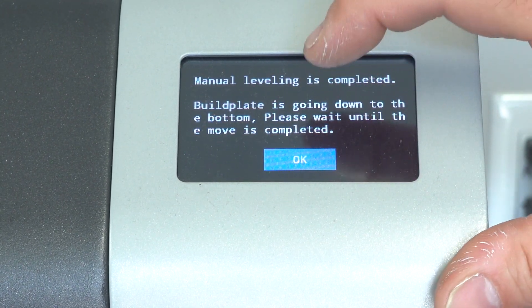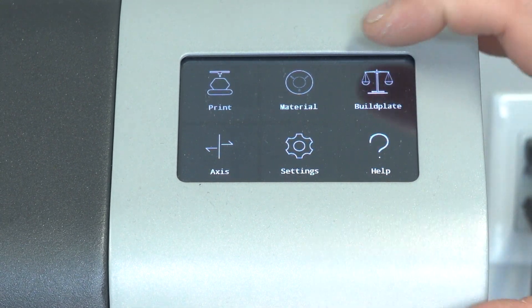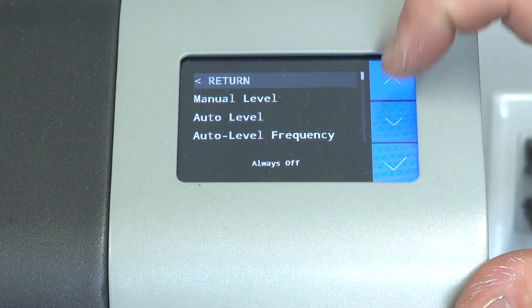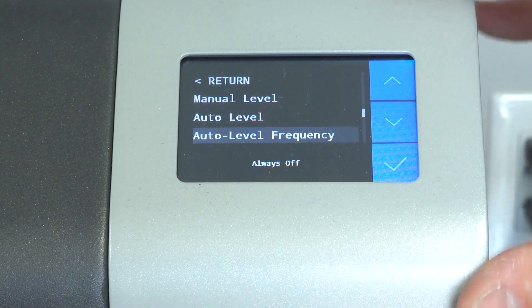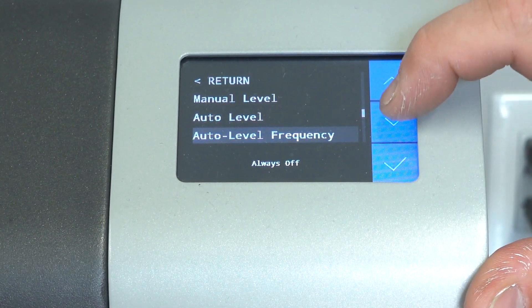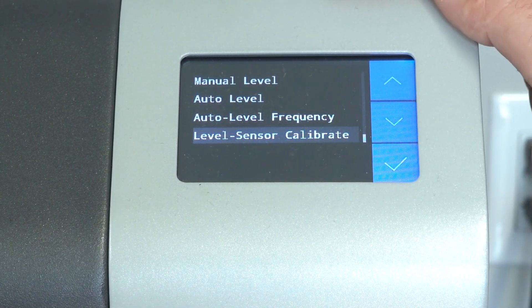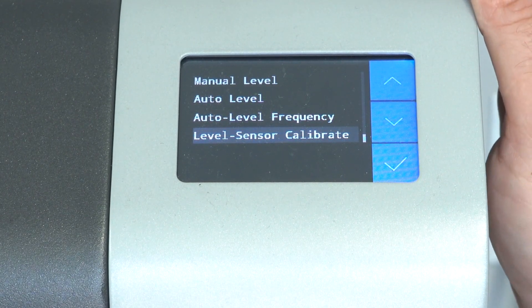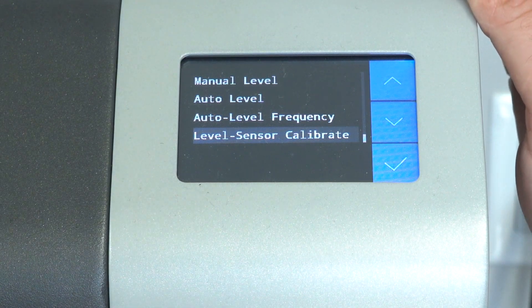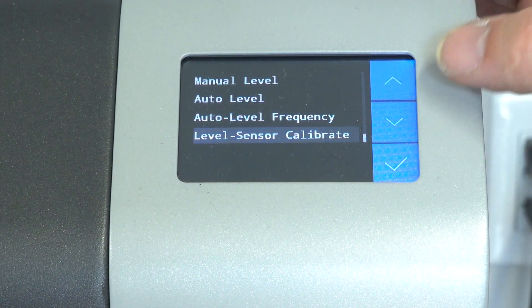When you first get the machine, under Build Plate here you've got the auto level feature. You don't really need to worry about the frequency, but you want to go ahead and calibrate your sensor. We've already done this — it walks you through step by step and it's actually really simple to do. Make sure the first time you go to run your printer you go ahead and calibrate that sensor ahead of time.